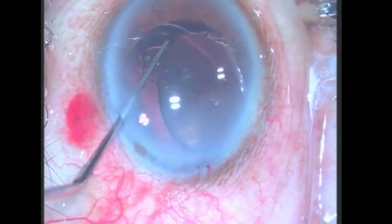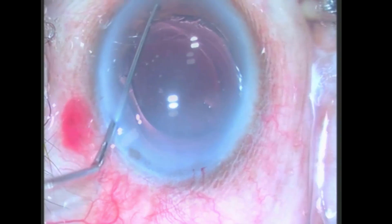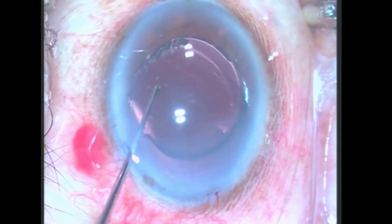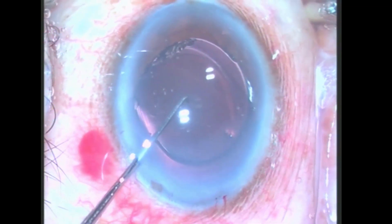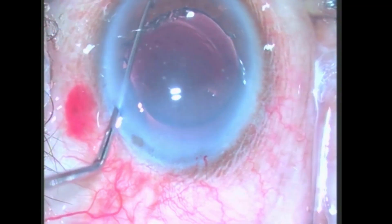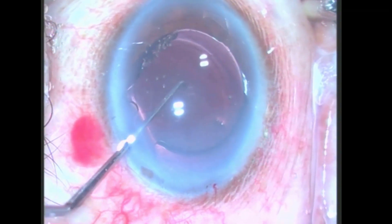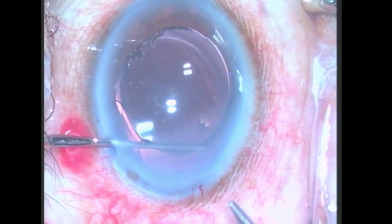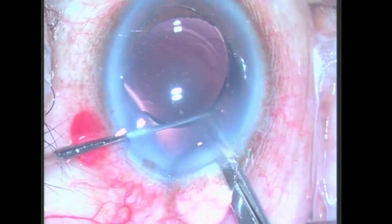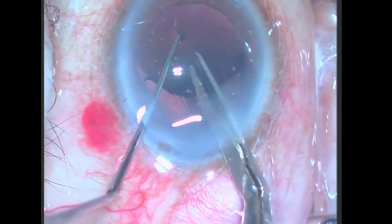An entrapped IOL due to faulty loading can lead to chipping of the optic and breakage of the haptic, as seen in this video. Under viscoelastic cover, the IOL was explanted out of the capsular bag and brought into the anterior chamber. It was aligned so that the haptic was brought perpendicular to the incision. The IOL is stabilized with a Sinsky's hook through the sideport and cut with Vannas scissors through the main section.